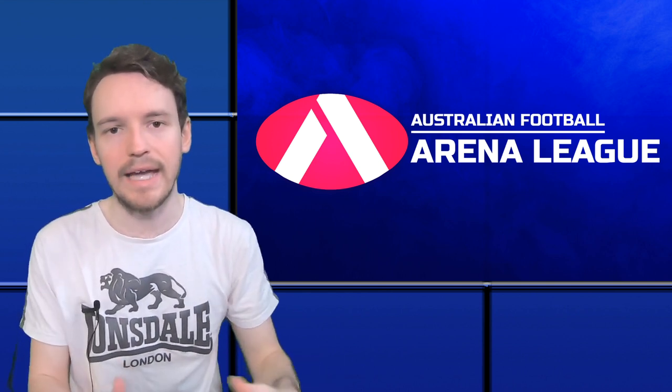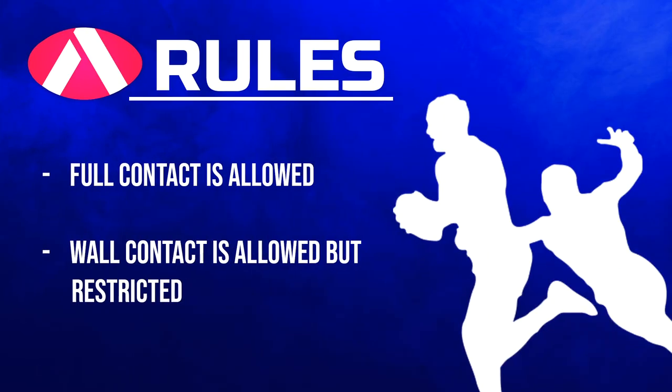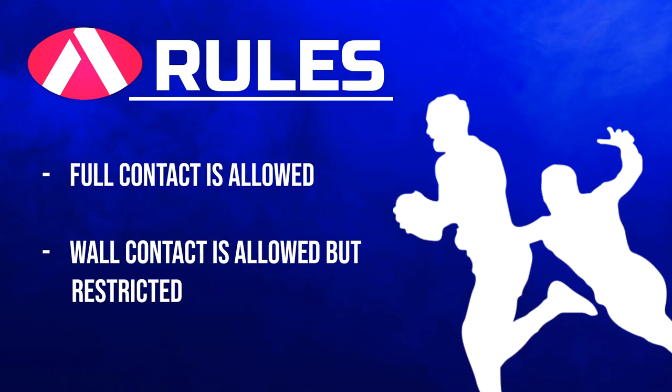Let's talk about tackling and contact in this version of the game. Full contact is allowed, including tackling and hip and shoulders, and standard AFL contact rules apply — so no head-high contacts, no tripping, no holding on, all that kind of stuff. Players can be pushed up against the sidewall, but forceful shoving into the wall is not allowed.